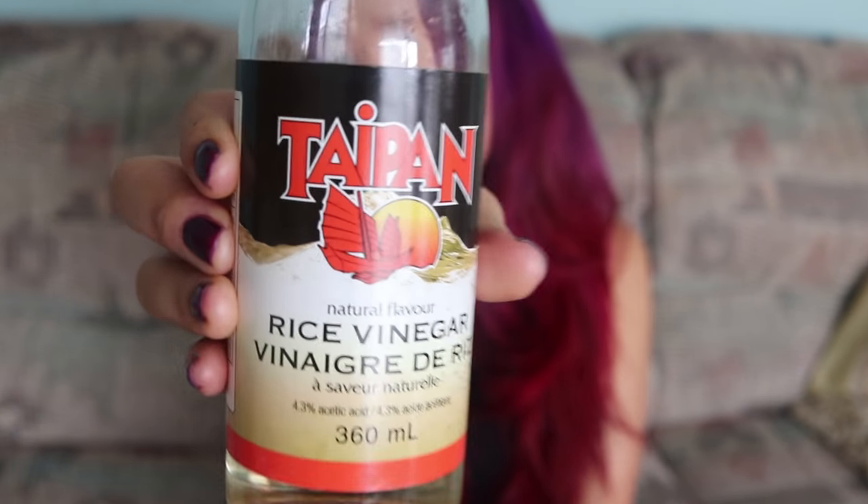So this is rice vinegar. It's good for Korean, Japanese cooking, or any type of Asian cooking really. If you like sushi, this is a must-have for your sushi rice — you put a little bit of this, a little bit of sugar, mix that together and pour it into your sushi rice and that makes sushi rice. You can also use it for dressings, any type of Asian-style dressing. If you're lazy and just want to make a sushi bowl, take some rice, pour a little of this in, mix it together, add sushi ingredients like avocado, tear some seaweed in there, and you have a sushi bowl with that authentic sushi taste.